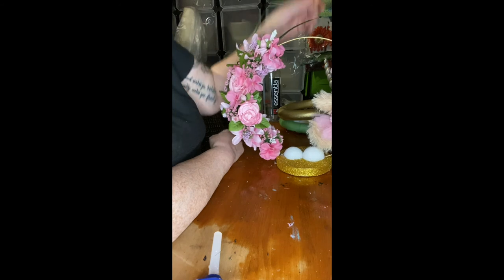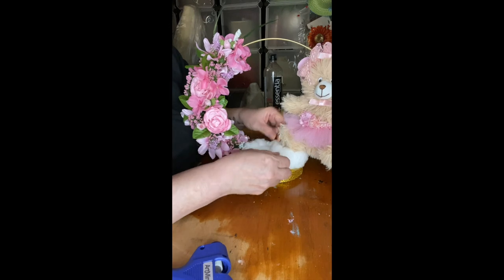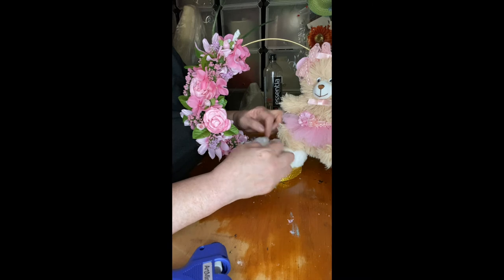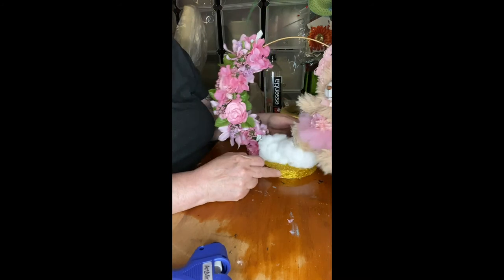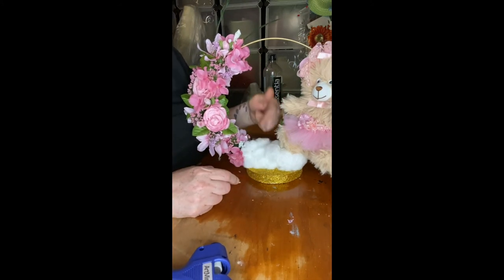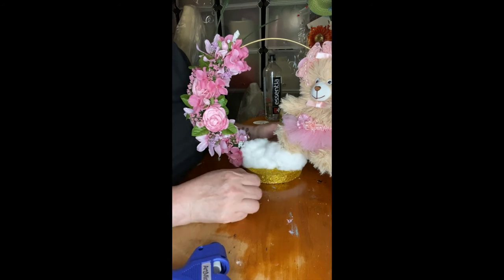I added the cotton — you can make it as fluffy or as little as you want. When handling cotton, make sure your hands are clean because you don't want a display with dirty cotton. I feel like it's missing something here — not quite like this. There's no specific way to put it on, I just put it on.